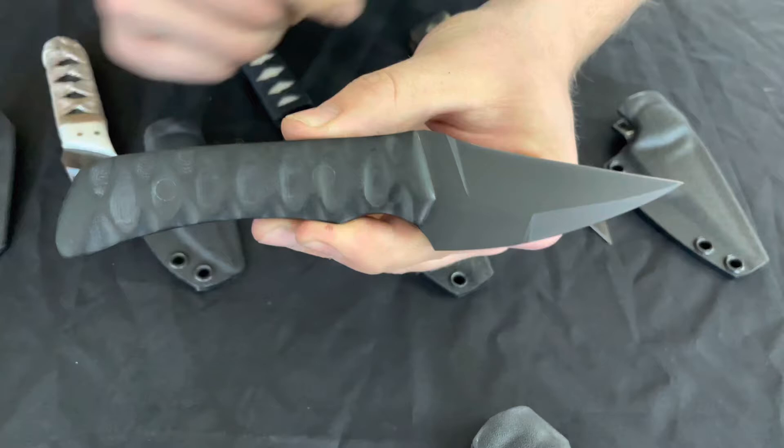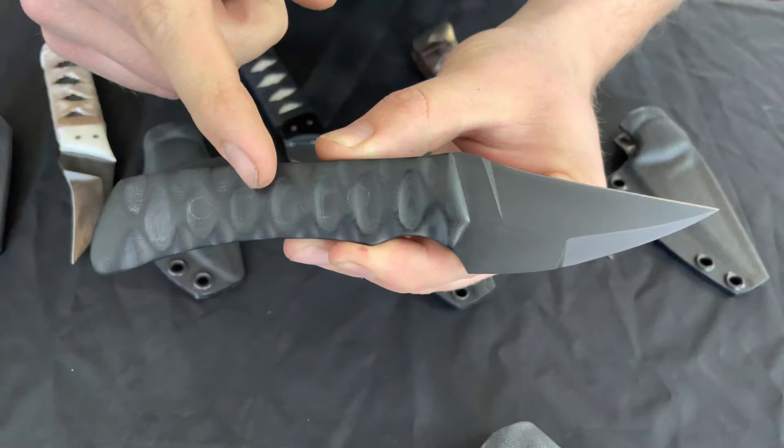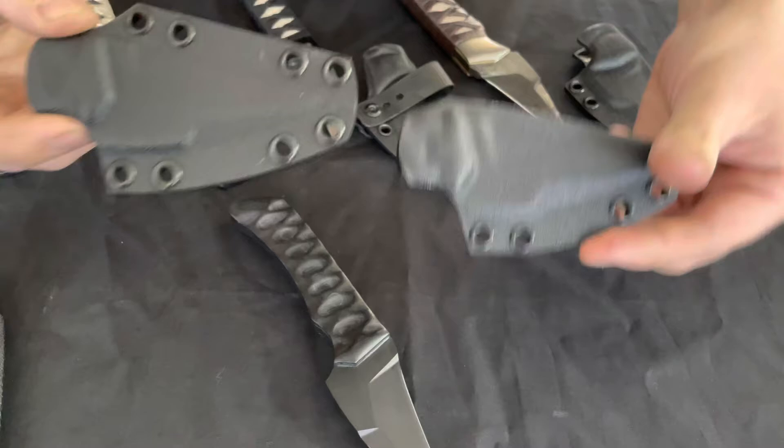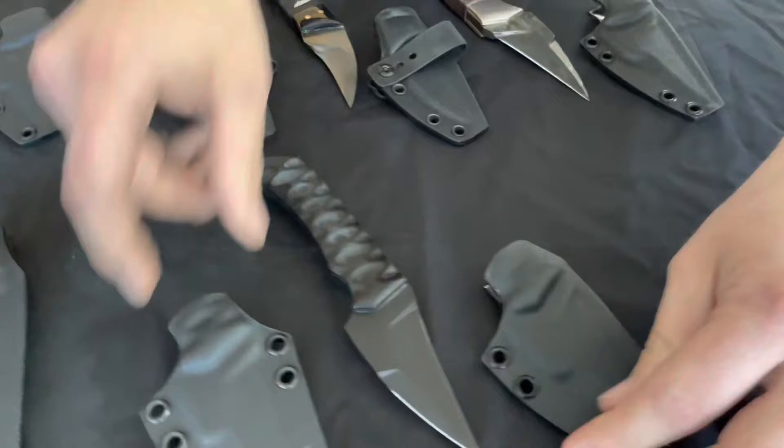Next up, this one is still a custom but fairly simple — we've got a Shrike with a circoated blade and black G10 in suka pattern. What the person did was order two sheaths, so we have a full sheath and a fold over. If you'd like to add an additional sheath or choose your own sheath, you can do that on the website when creating your custom order.